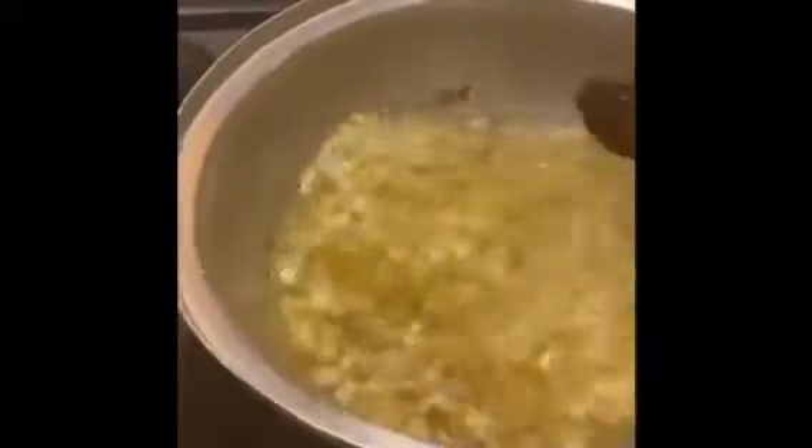All the onions are in there. You cannot sit down when you're making shi-to because it's going to burn and it won't taste good. Crushed pepper — you have to blend it in oil. I blended the garlic, the ginger, and the onions in oil as well. And I blended the crushed pepper in oil because this has to be completely dry when it's done.